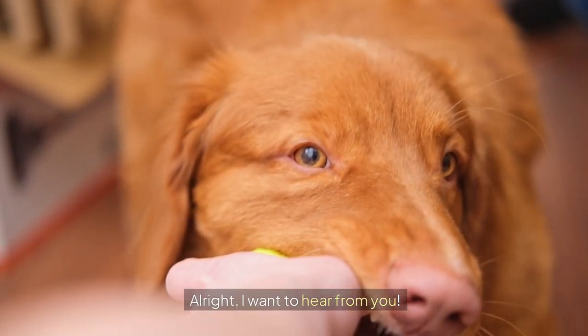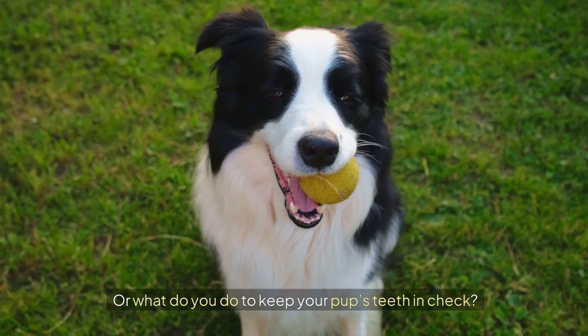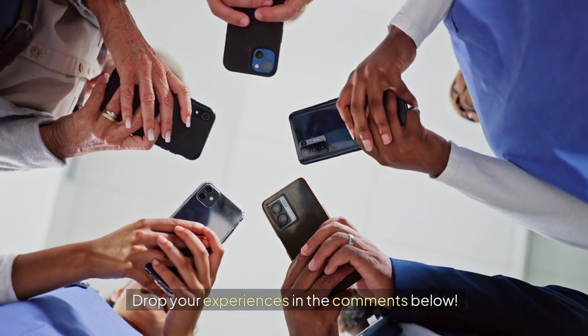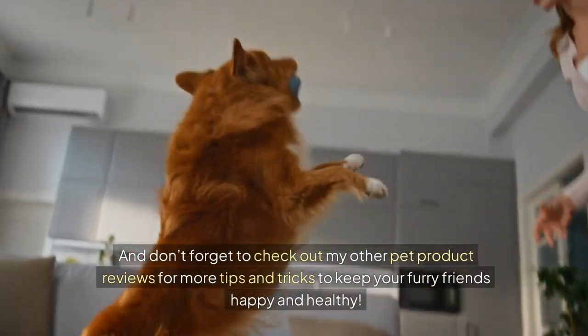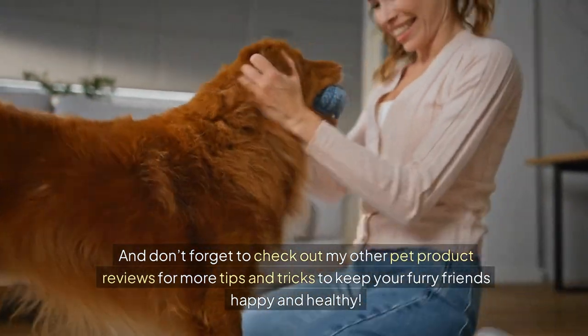Alright, I want to hear from you. Have any of you tried this Dog Toothbrush Toy? Or what do you do to keep your pup's teeth in check? Drop your experiences in the comments below. And don't forget to check out my other pet product reviews for more tips and tricks to keep your furry friends happy and healthy.